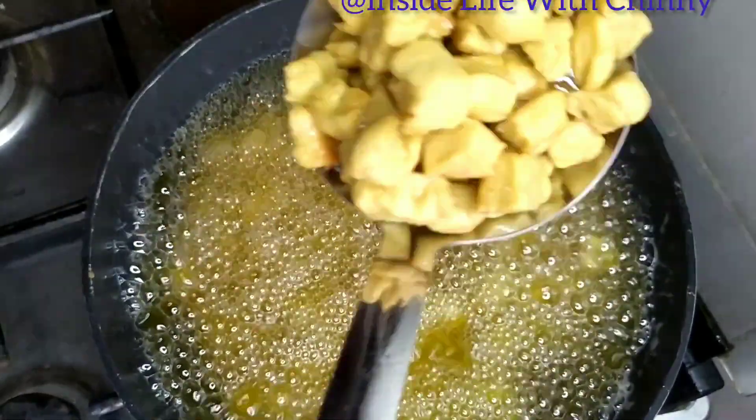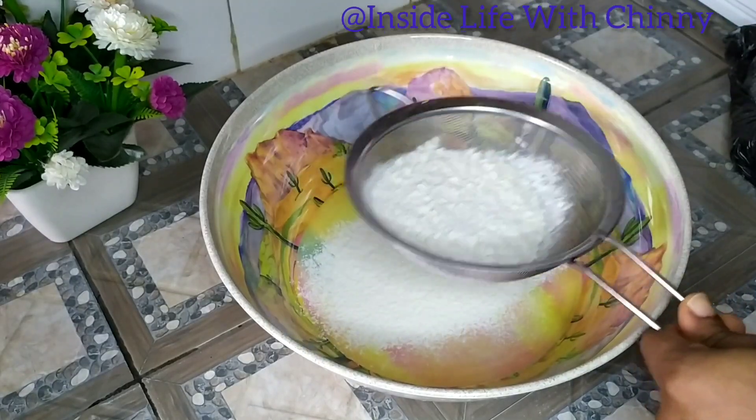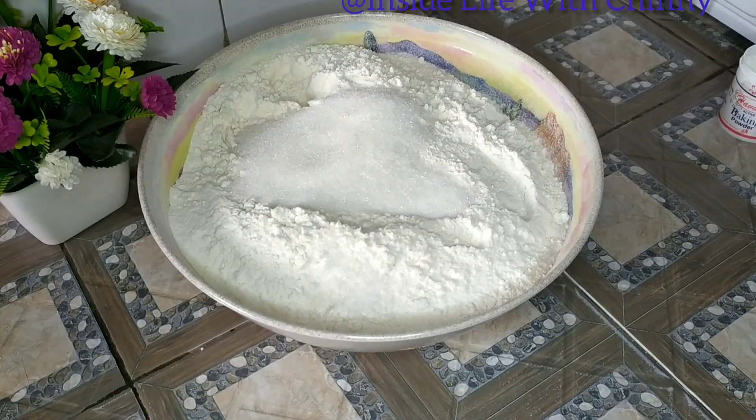Thank you guys for tuning in to my channel. Today I'll be showing you how to make simple crunchy chinchin. I'll be sifting my flour. Here is my flour — I'll be adding some sugar. Feel free to add your dates powder or your honey.